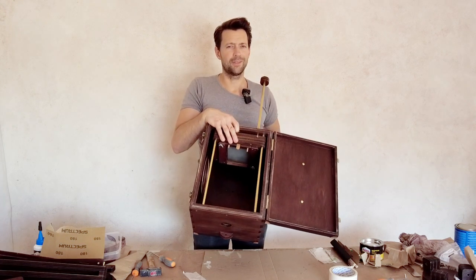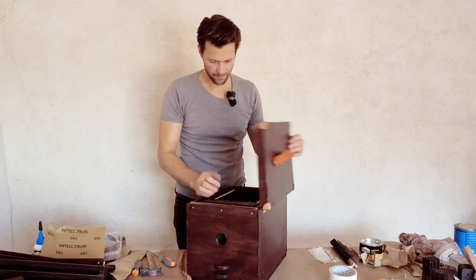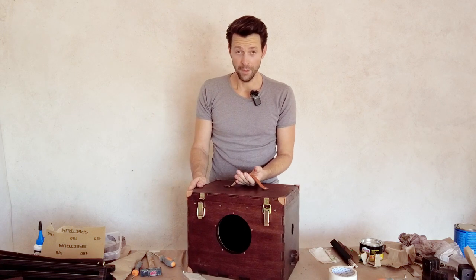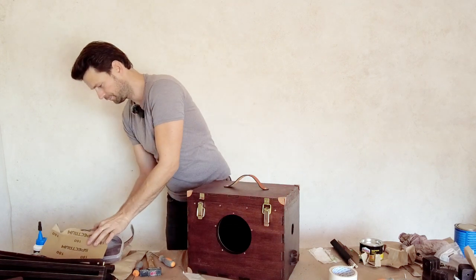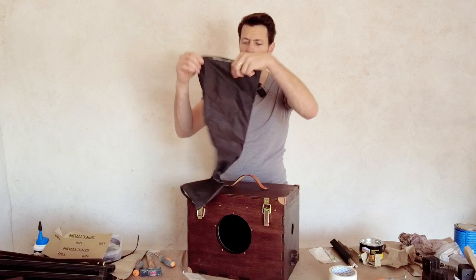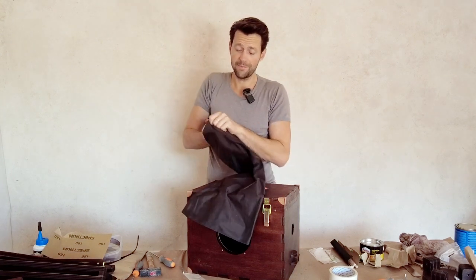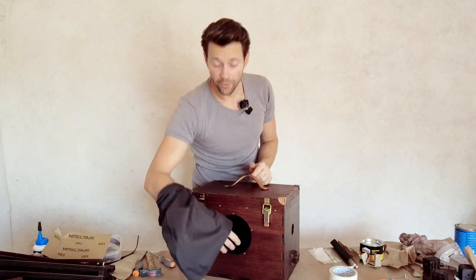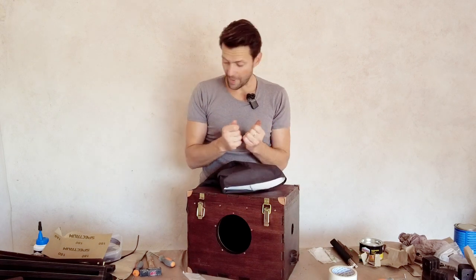All you would need is the lens in the front, but let's put that in at the end. Here we have our sleeve — this is a light-safe, light-tight fabric. When you put your hand into the box, no light comes in.